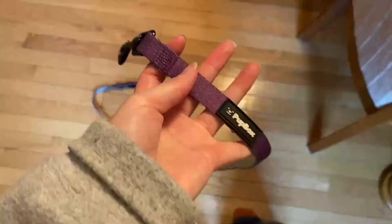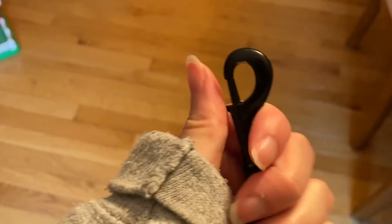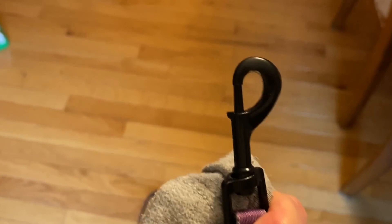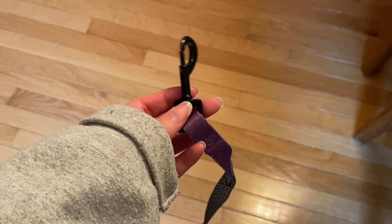Also, an update on this purple leash from the November Pup Box — it broke the other day. As you can see, the metal part is chipped off. You can still use it and pull it down, but it seriously hurts because it's pointy now. It just sort of sucks that it broke one month into using it and that the metal is so thin that it can chip like that. So it's broken now, which sucks because it was a nice extra leash to have at the front door.